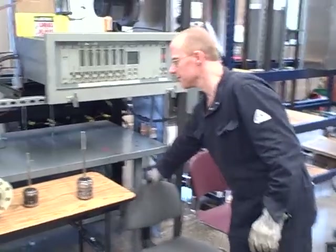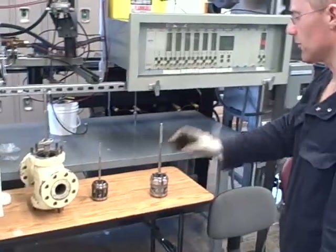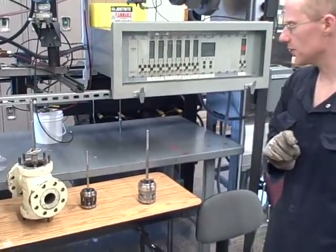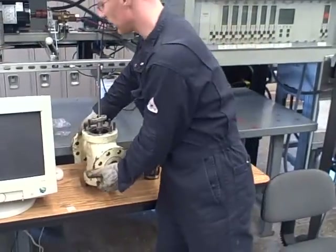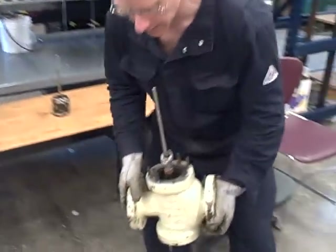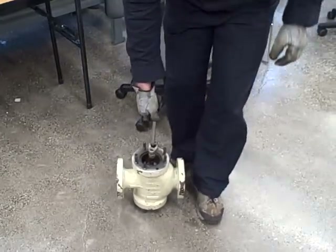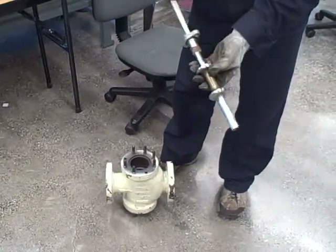We have three different styles of control valve trims here, and we're going to be talking about how each one of those styles works. This style right here is actually included with the body of the valve. This is an older style Fisher A body valve, and this is an example of a double ported stem guided valve trim.